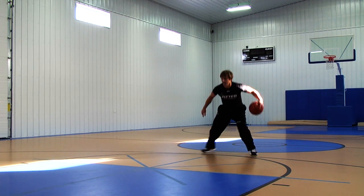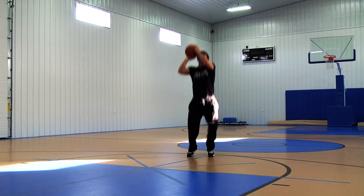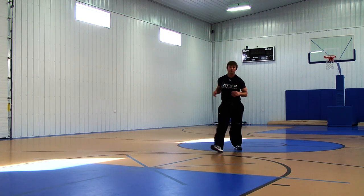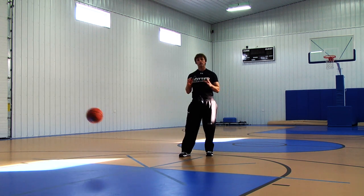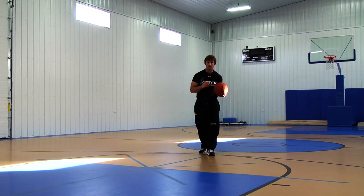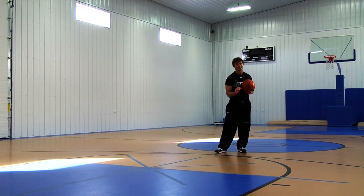Hi, I'm Jason Otter, and today we're going to talk about how to develop a quick release off the dribble. One of the keys we want to identify when developing a quick shot off the dribble is being precise in your pocket.